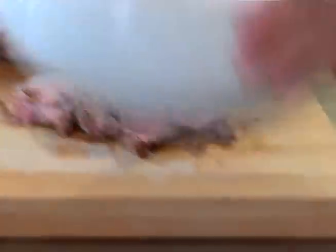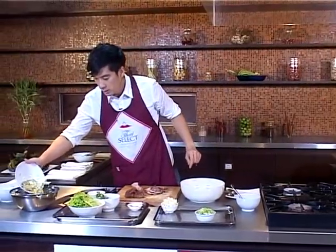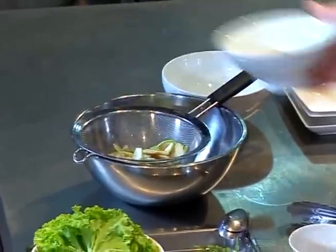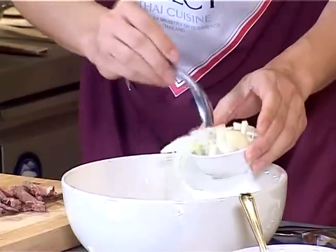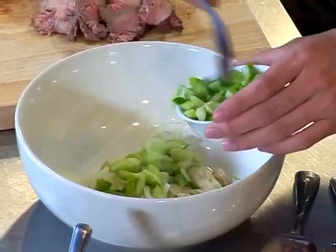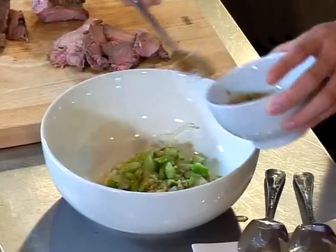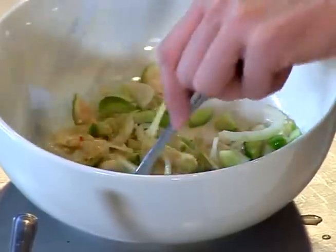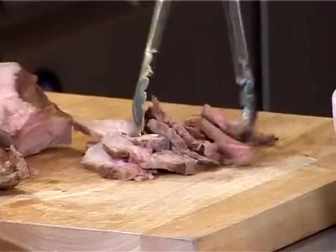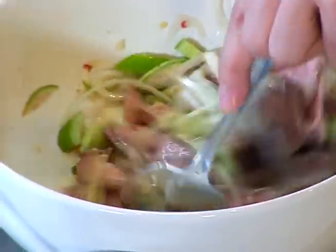Now just mix them all together. First, I'm going to strain the water out from the eggplant. Put some eggplant into the bowl, then onion and cucumber. Mix them all together well with the salad dressing — just lightly toss them together. And finally, add the beef into the bowl and toss them together well.